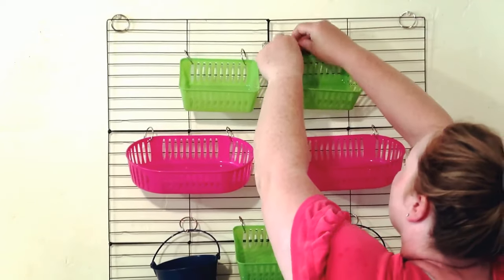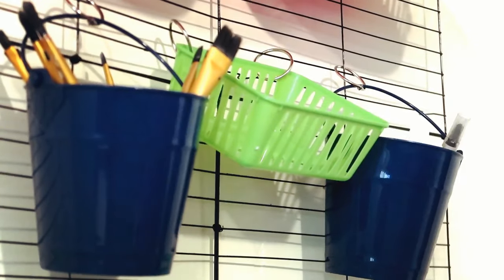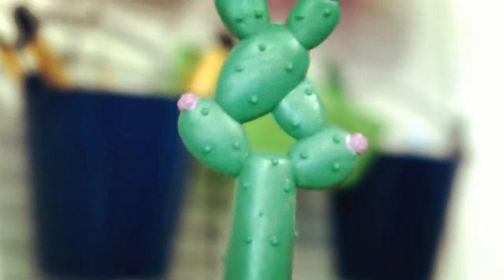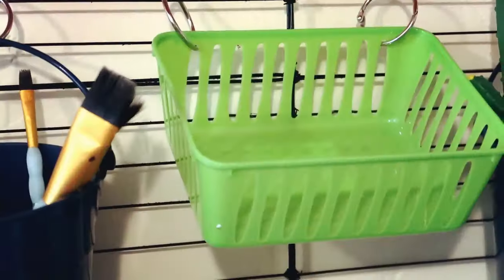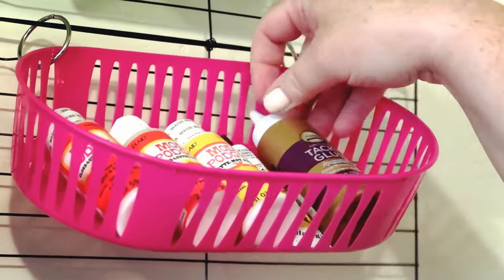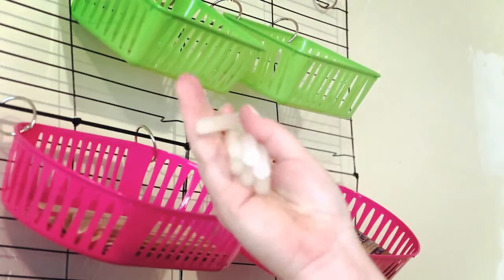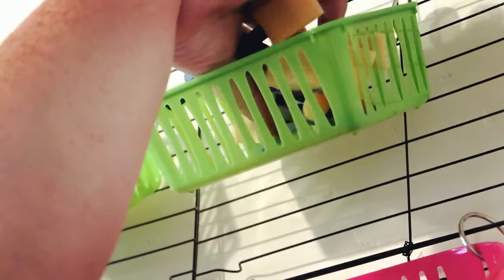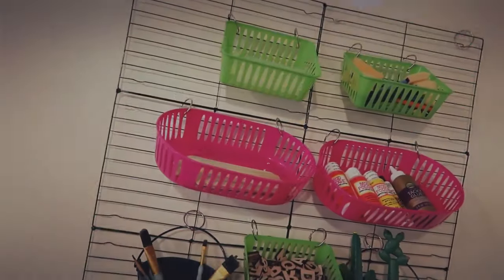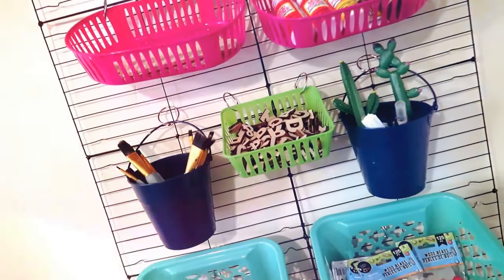Here I'm just attaching the baskets to the cooling racks in a cute little display. Now I'm filling all the baskets and buckets with my goodies. I picked up these cute little cactus pens from the Dollar Tree — I think they're new. I have a bunch of little letters, Mod Podge, glue, wooden craft sticks, hot glue sticks, foam brushes, wooden colored beads, and on the last bigger basket I put some of my paints that I use a lot.